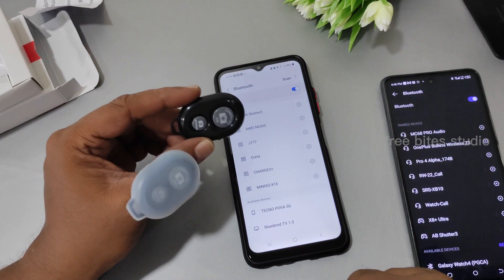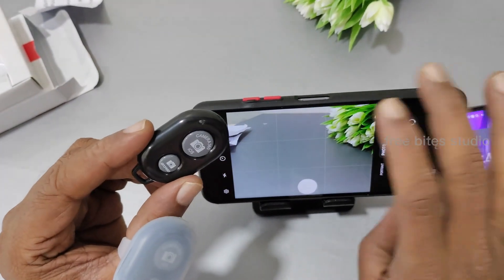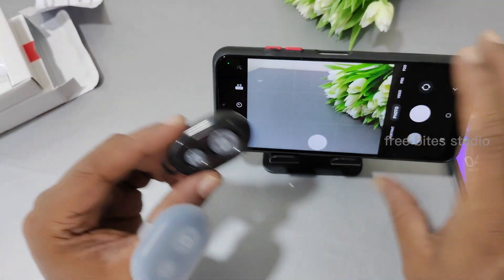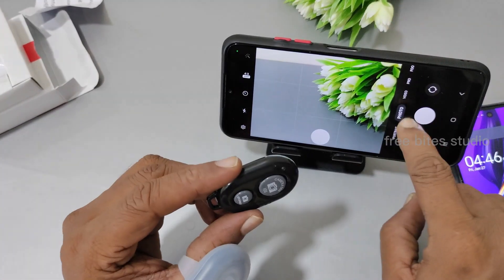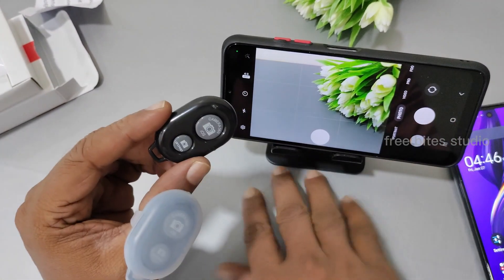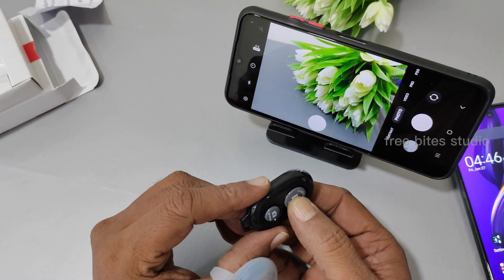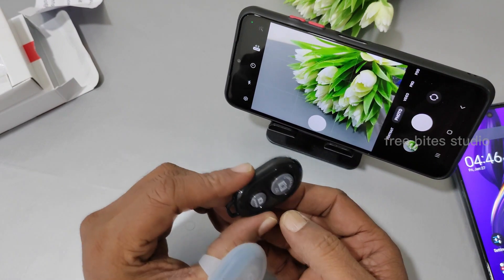This works not only for photo — even for video. If you have your camera set to video mode, pressing the button will start recording the video itself. Now it is in photo mode — let's see whether it is taking. Yeah, it is taking!